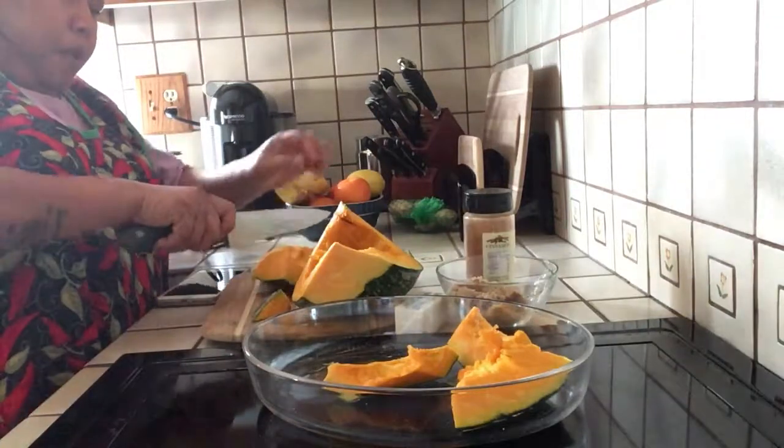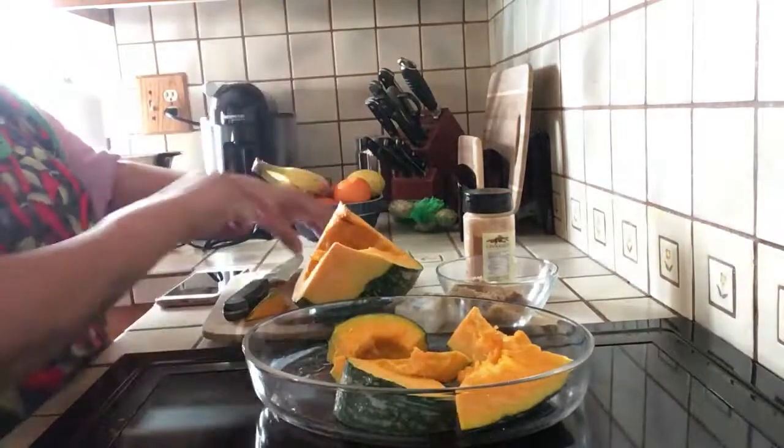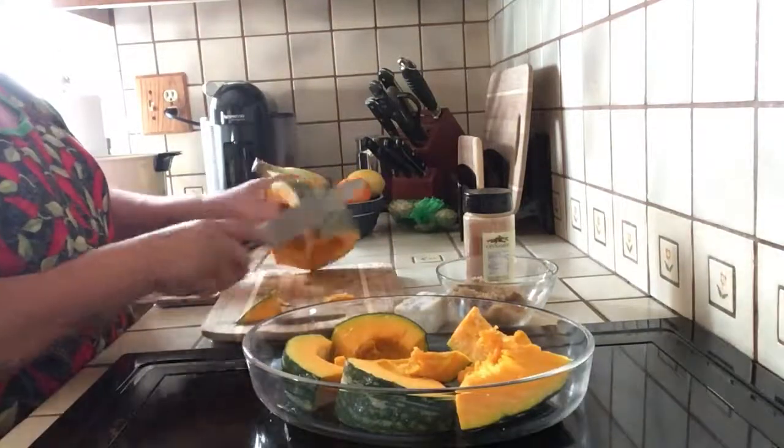It's kind of a little bit difficult to cut it, so just be careful. So here we go — I'm gonna cut some more.